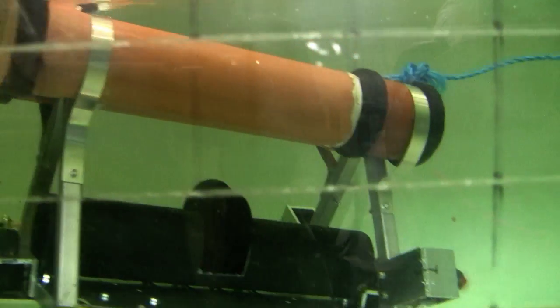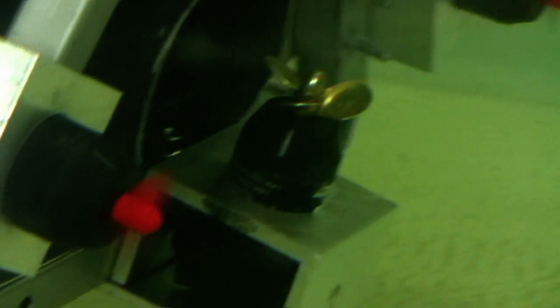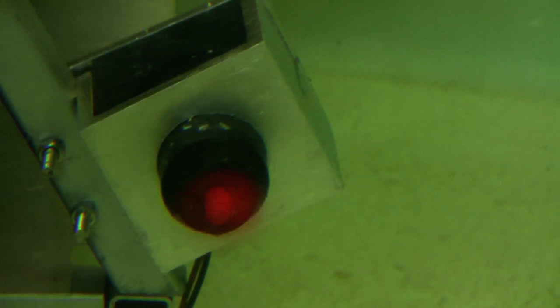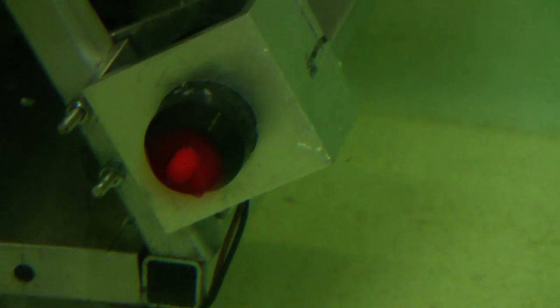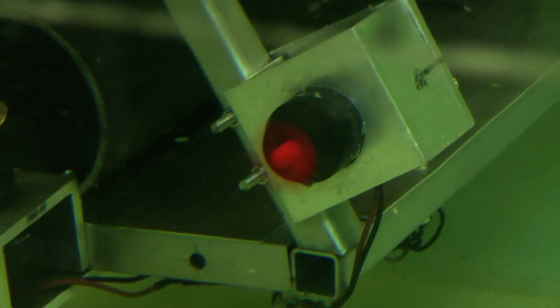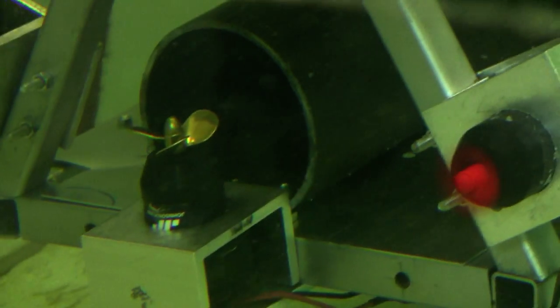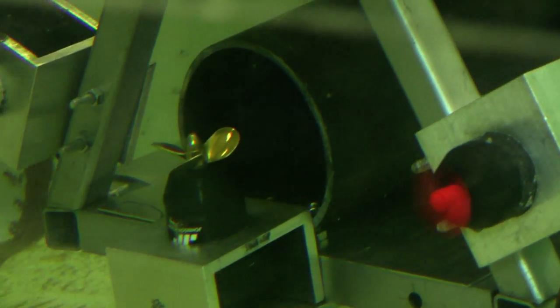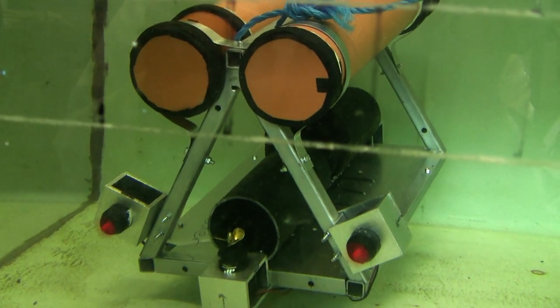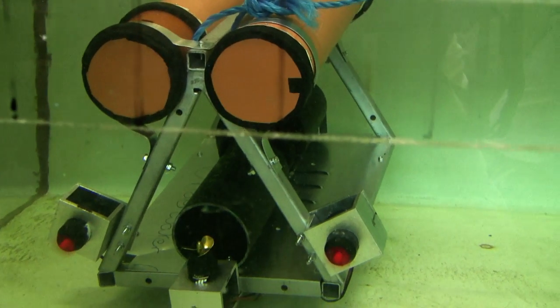I'll go up to the top of the tank as well. Try to turn it on the spot — it's a wee tank, it's interesting. They're actually dragging it down now because they're at an angle.